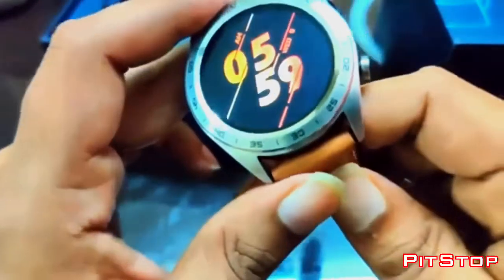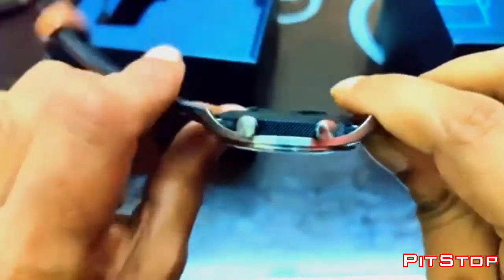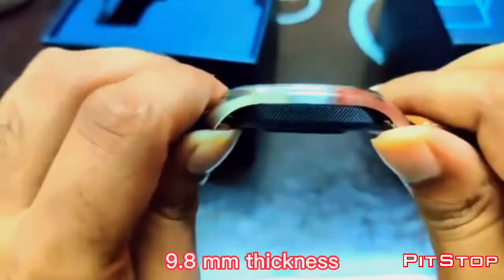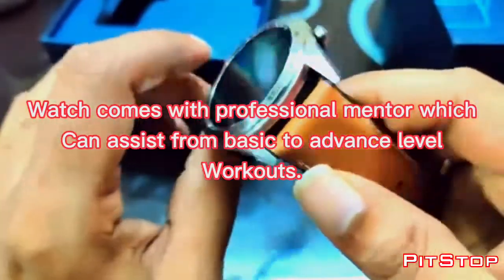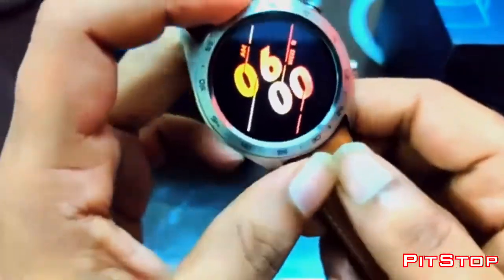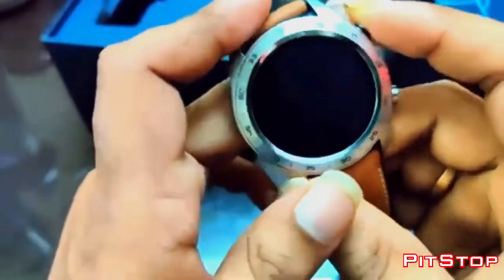In terms of specifications, it comes with 16 MB of RAM and 128 MB of ROM. I would say it's a decent size for a budget watch — you cannot expect high RAM and ROM in a budget kind of watch. This comes with a 178 mAh lithium-ion battery, and Honor claims it will give a battery backup of 10 days.